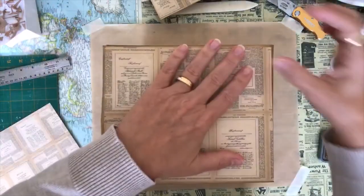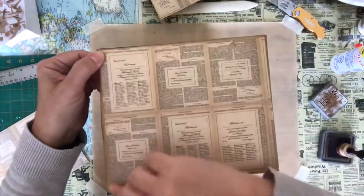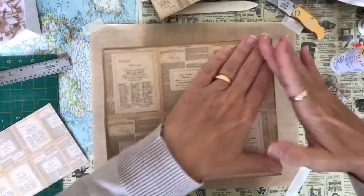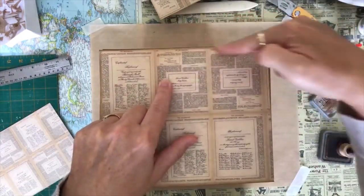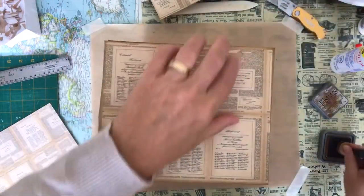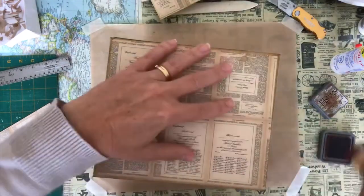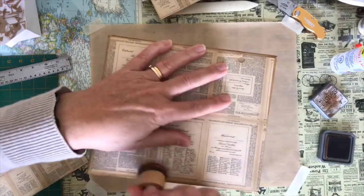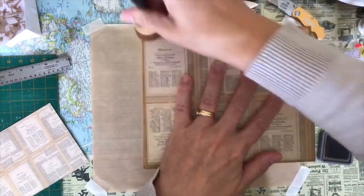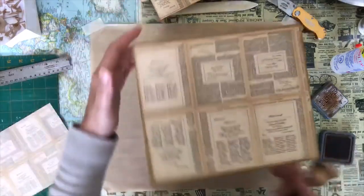Sometimes your box might be a little wonky and that's okay — as long as your drawers fit, you're okay. One of the first boxes I made, one of the smaller drawers was a little uneven from stacking all the drawer pieces together, so I just put it in my cutter and cut a little bit on an angle to make it fit properly. I didn't distress the edges of this paper and I should have, so I'm just going to do a quick run along the edge with my distressor. I also have a little brush I can use to just go along the edge and distress, but I'm really not too worried about it because you're not going to see that much of it.